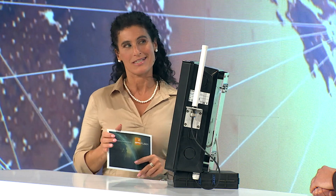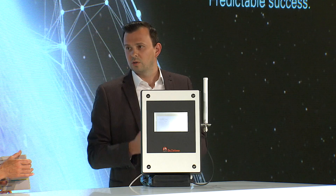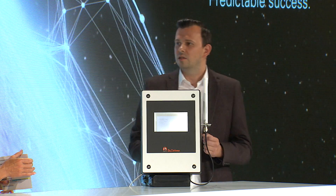Orbit X is a term that is used quite a lot in connection with BFN Fusion. The Orbit X is one very important component in the entire BFN Fusion concept. This device was developed especially to connect farms in a reliable and secure manner.